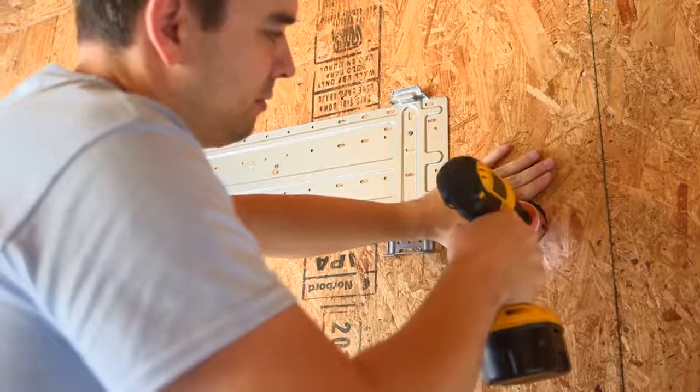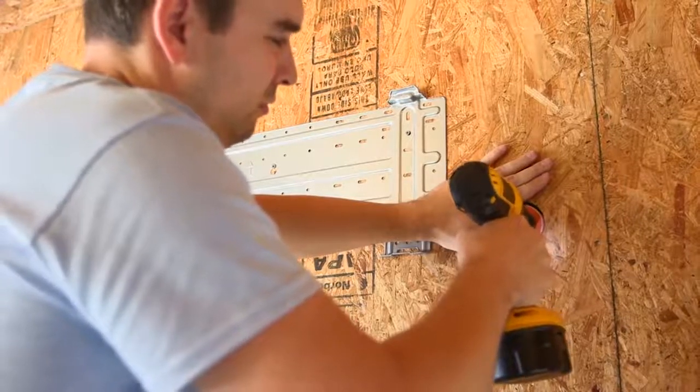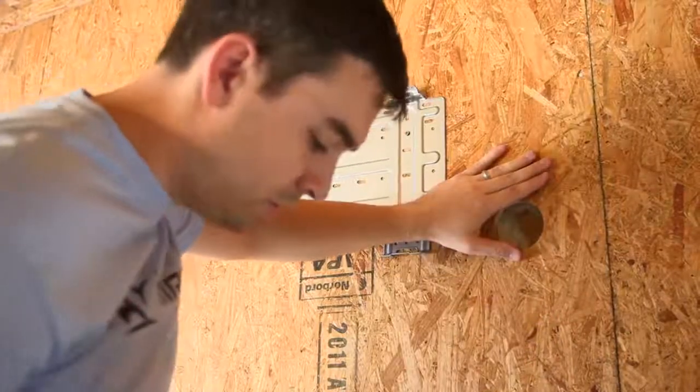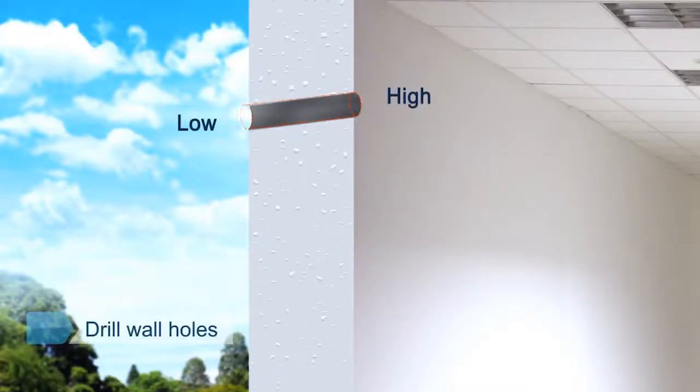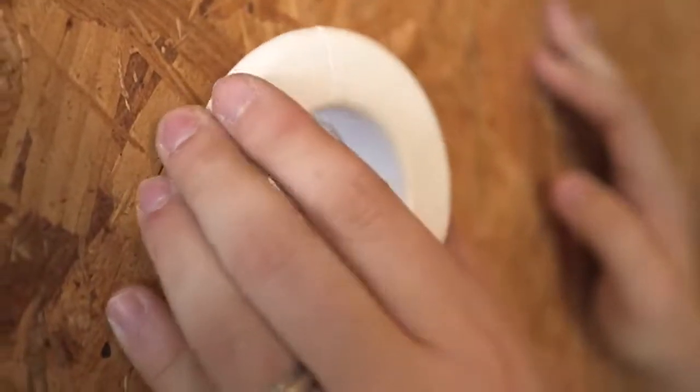Determine the wall hole position according to the exit pipe direction and the expected installation position of the outdoor unit. Avoid wires and other foreign materials. Make sure that the inside of the hole is about 0.5 inches higher than the outside. Put on the wall socket.